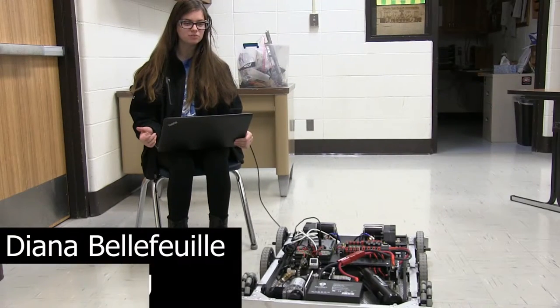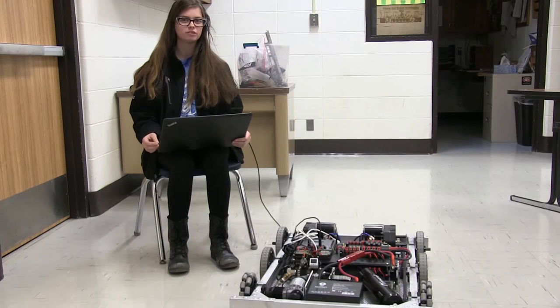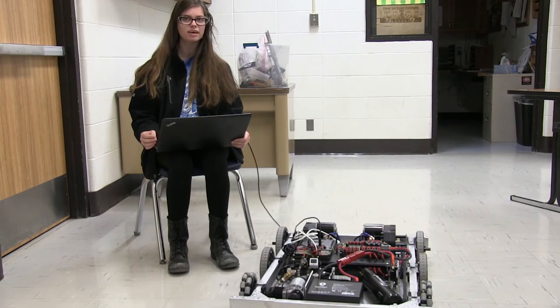This week we have started testing our boilerplate code on the drivetrain. We're going to be continuing to test new code on all of the prototyped manipulators and working on vision with the Limelight.